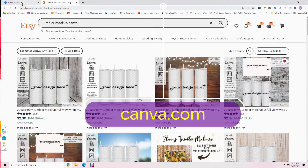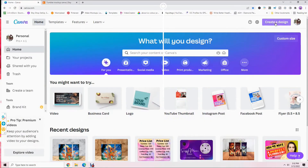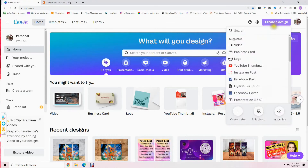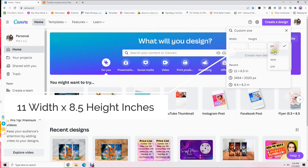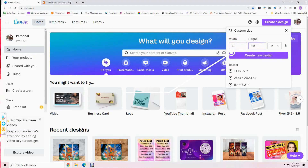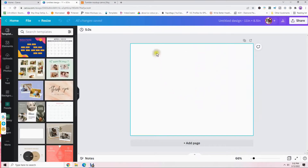Next we need to go to canva.com. Once you get to your home screen, click on 'Create a Design,' then go to 'Custom Size' and change the pixels to inches. We're going to type in 11 for the width and 8.5 for the height, then click 'Create New Design.'